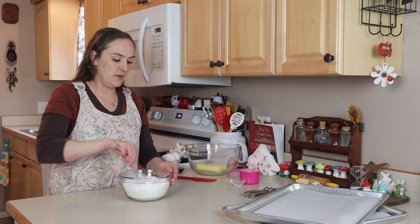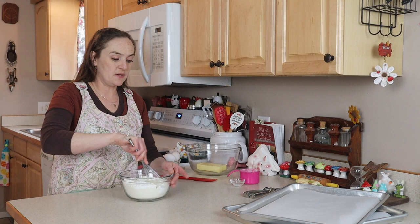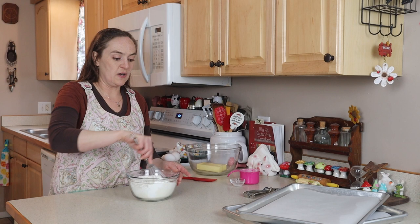We'll just mix this together. You could use a stand mixer or a hand mixer, but I'm just using a whisk today — use whatever you've got. I've got a couple of cookie sheets lined with parchment paper.